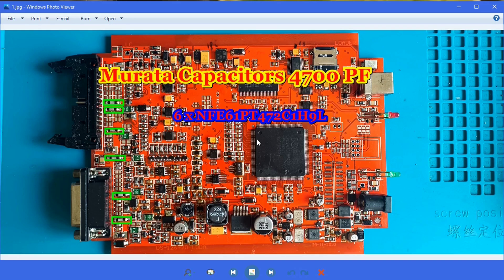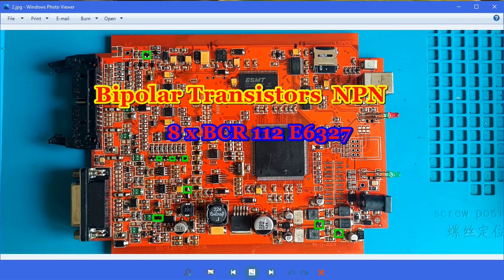Let's start with the most important things. On very bad clones you have here a capacitor instead of filters — I believe I showed this in one video. It's very easy and simple: you have six capacitor pieces marked in green with the part number here, and eight NPN transistors. You can take a screenshot and zoom in on the part numbers.